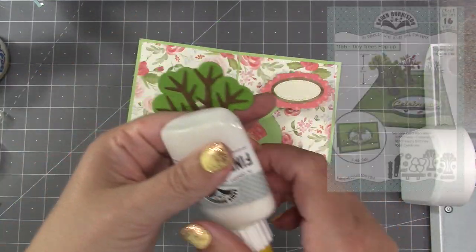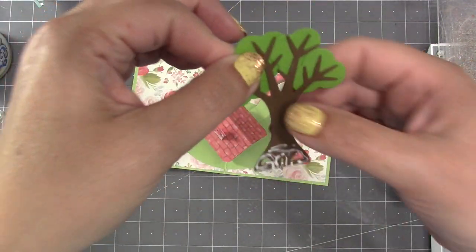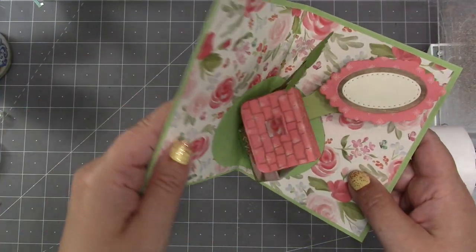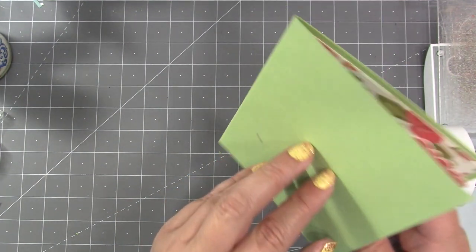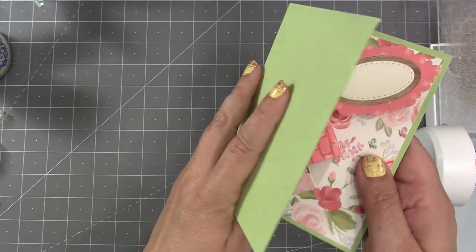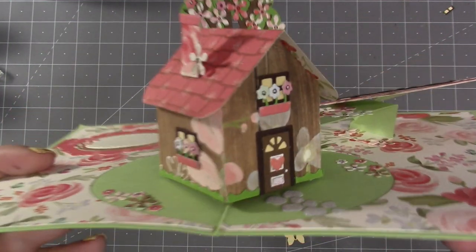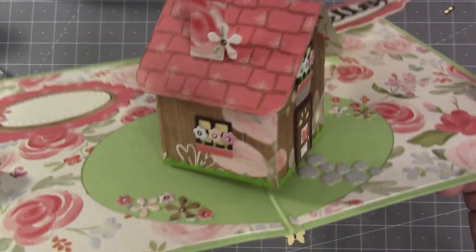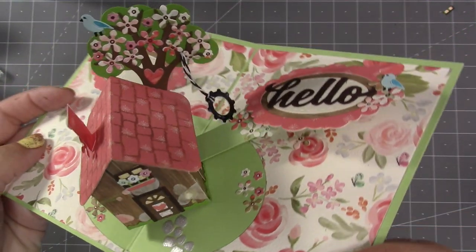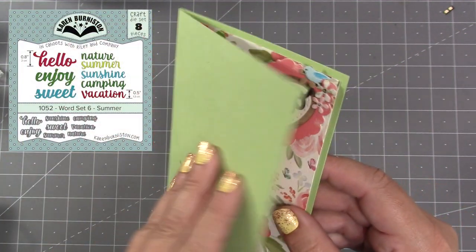I assembled a tree from our Tiny Trees Pop-Up and attached it to the back of the house — gluing along the bottom of the tree on the front face, attaching to the right side of the house and tilting it slightly right. I carefully check that it stays in the card, out of the fold, and that the foliage doesn't catch on the roof. Then I had fun combining decorator pieces from both the Tiny House Pop-Up and Tiny Trees: a stone path in front of the door, mixed flowers from both sets, flowers and a heart covering the tree, a tire swing, and a bird. The greeting is the 'Hello' from Word Set Six.